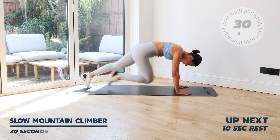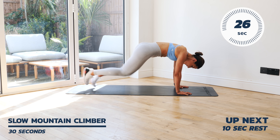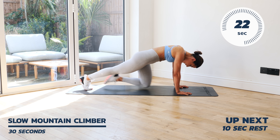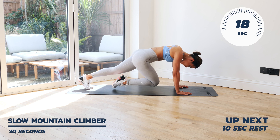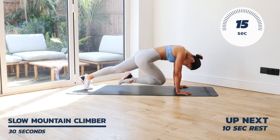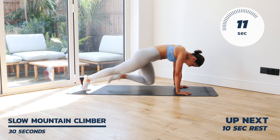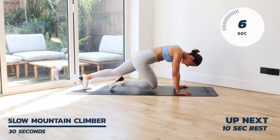Last exercise — give me everything you've got for a slow mountain climber. Yes, a slow mountain climber. Bring that knee nice and tucked in, shoulders stacked. You can see my spine is nice and straight as well. Nearly there, keep on going.